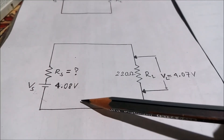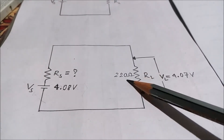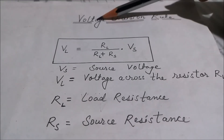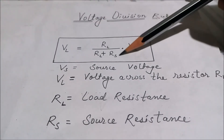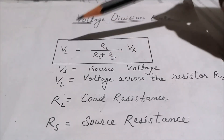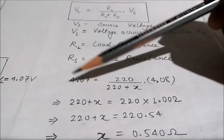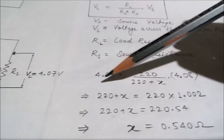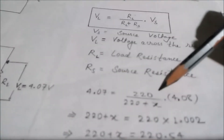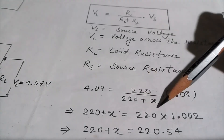Putting the values together: the voltage source VS is 4.08 volts as measured. RS is the source resistance we need to calculate. The value of the load resistance RL is 220 ohms, and the voltage across the load resistance VL is 4.07 volts. With the help of the voltage division rule, we can easily calculate the source resistance of the battery. So we put all the values into this formula: VL equals 4.07, RL equals 220 ohms, and RS is the unknown value we have to calculate, so I put x in the place of RS. VS equals 4.08.